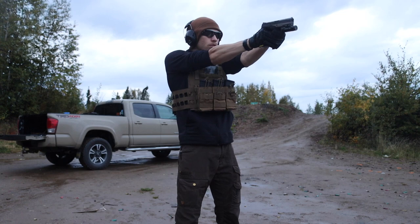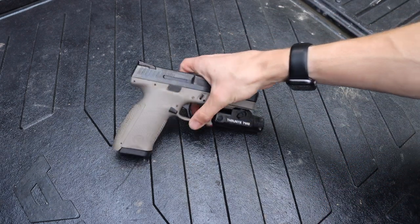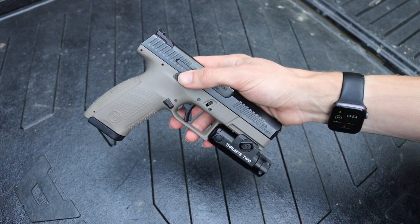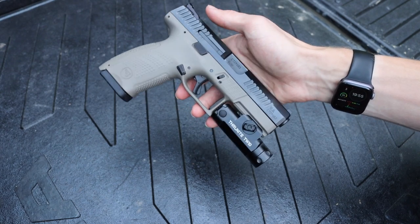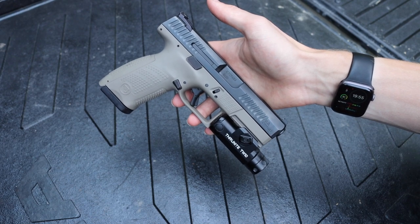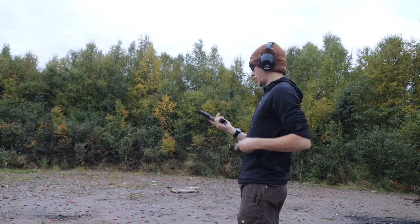The first is: what are your intentions for the gun? If you want a gun to modify and make your own personal build, I would probably not recommend the CZ P10C. However, if you're looking for a gun that is ready to go out of the box — maybe get a holster, some extra magazines, throw a weapon-mounted light on it, but not do heavy modification to the trigger, slide, or sights — then I think this gun is very solid and honestly probably one of the best choices on the market still to this day.